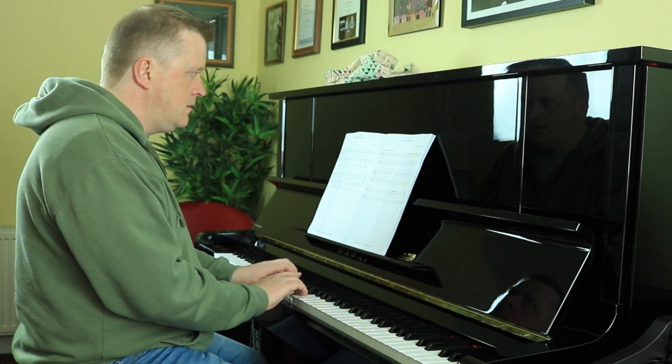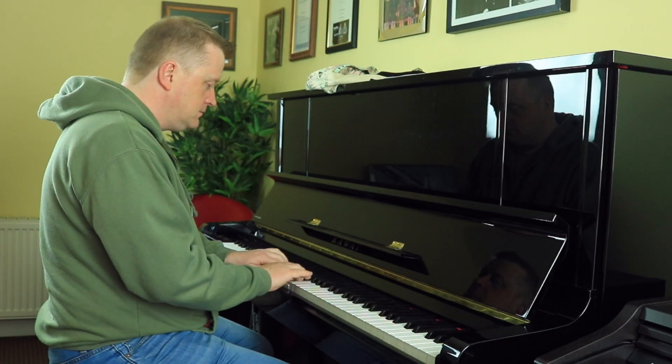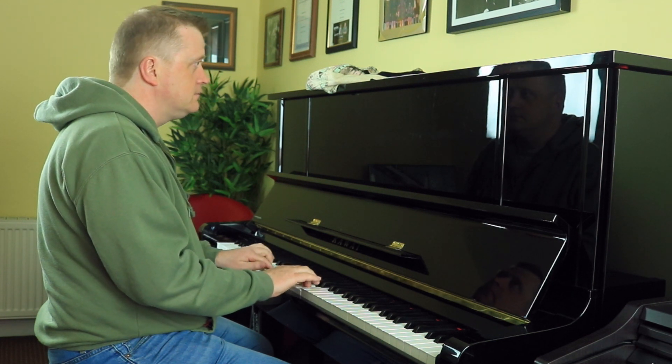I think the best way to approach the exam in regards to playing the piano at home is to be consistent. The way I did it was I played twice a day for five minutes each time, and then coming up near the exam I did it three times a day.